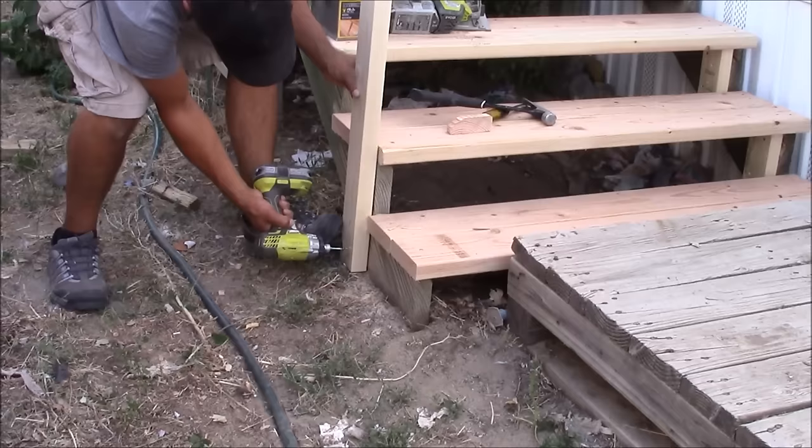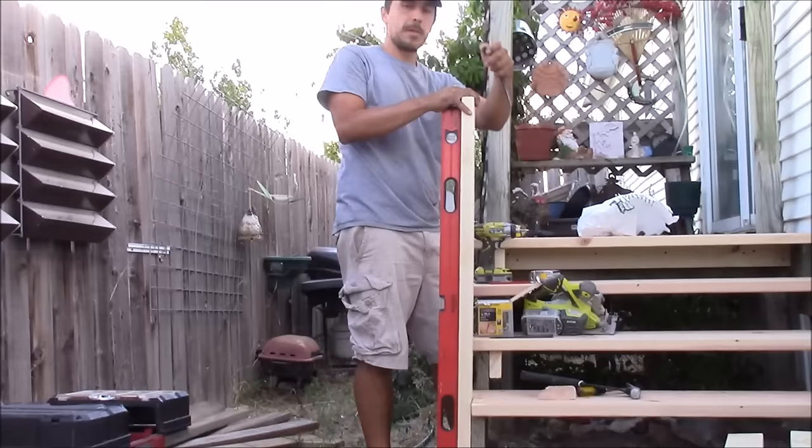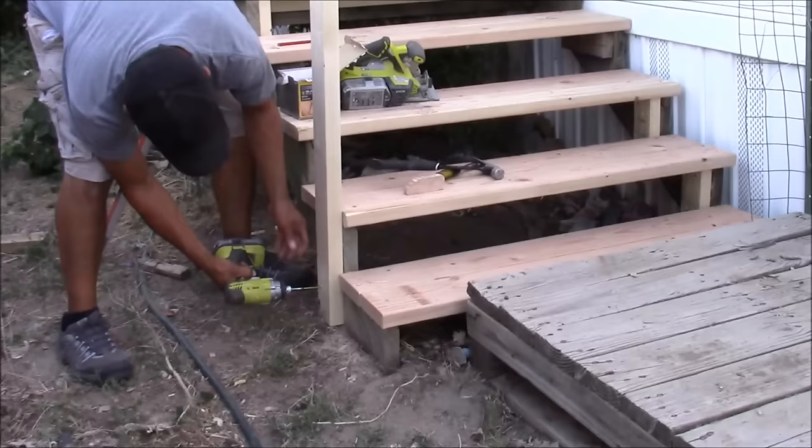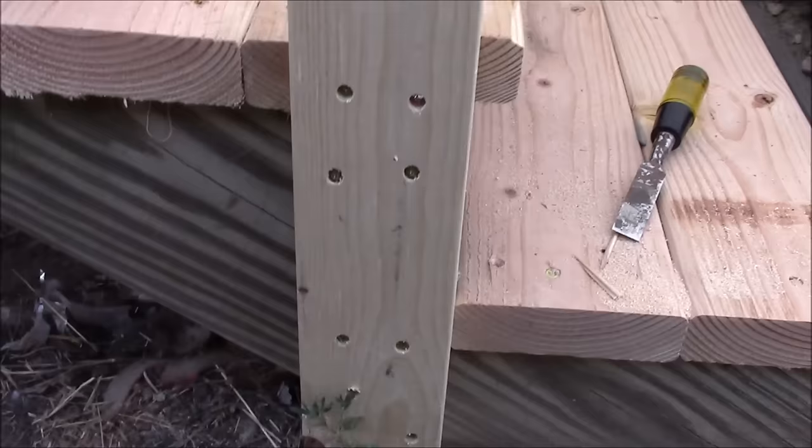Now I'm able to mount my 2x4 flush at the bottom. I'm going to start by securing it with just one screw at the very bottom, then use my level to make sure it's plumb in both directions. If your stairs aren't level you may have to use a shim to get your vertical upright level. Once it's level and in place, add at least four screws — two at the bottom and two at the top.